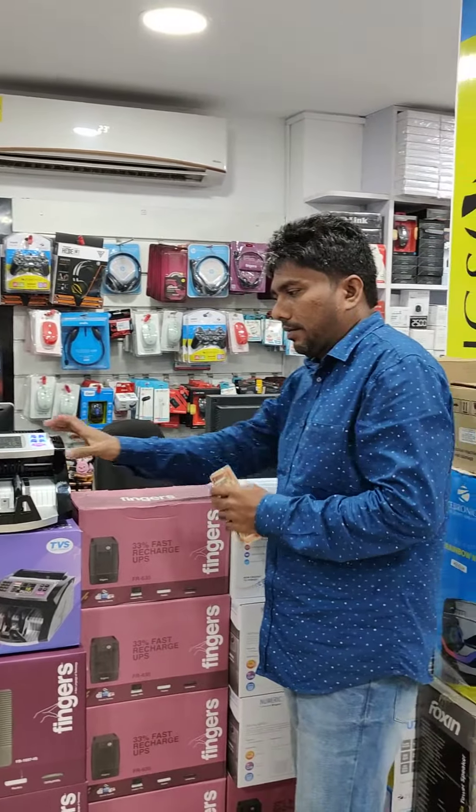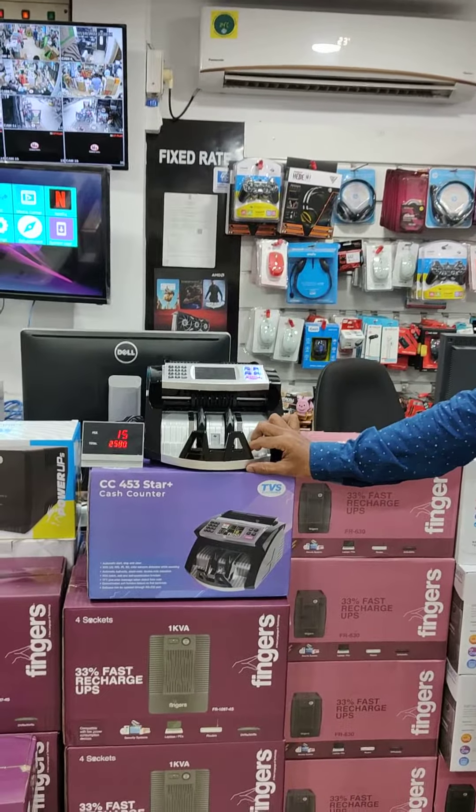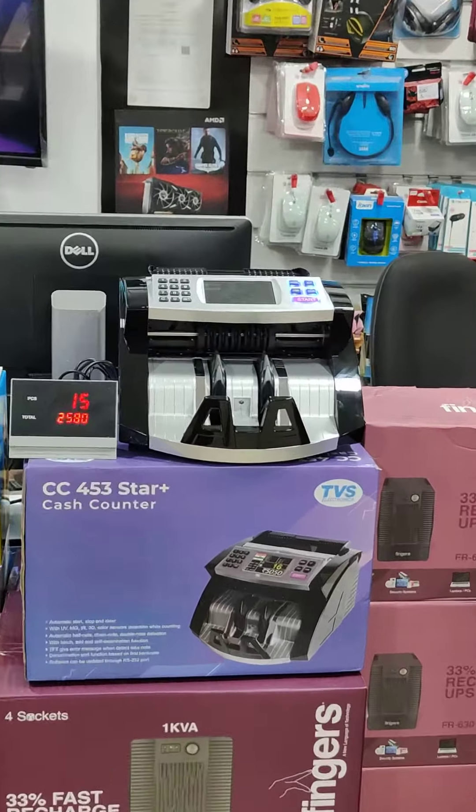We are looking at a cash counting machine. This cash counting machine is priced at $4,500.